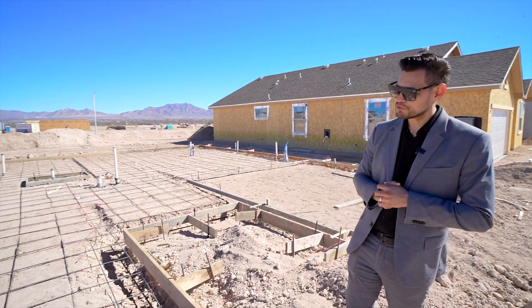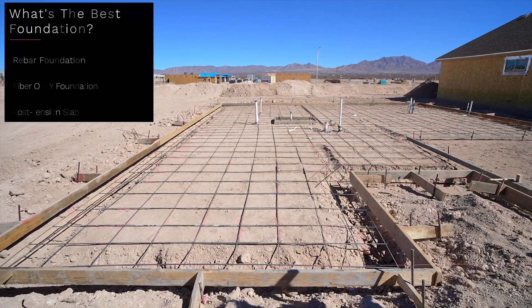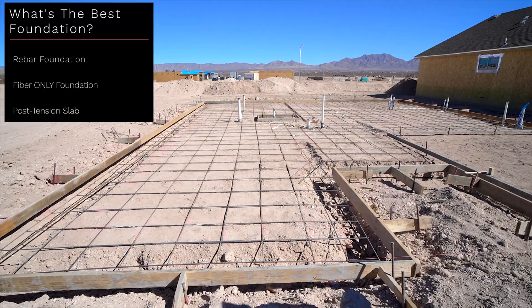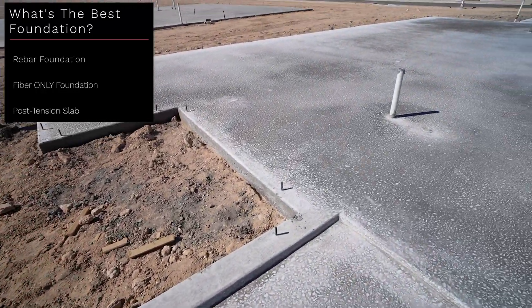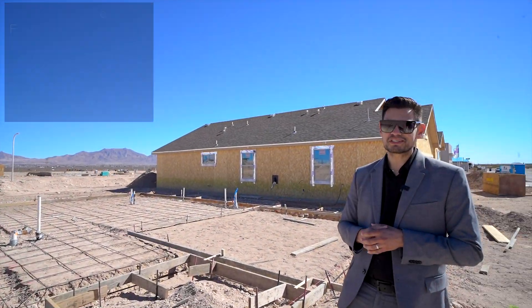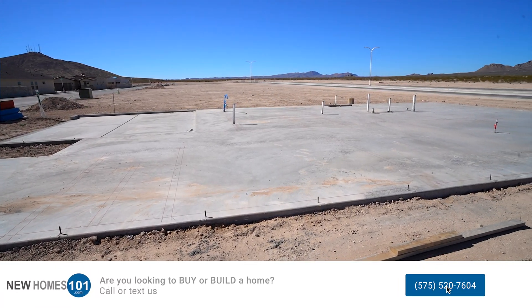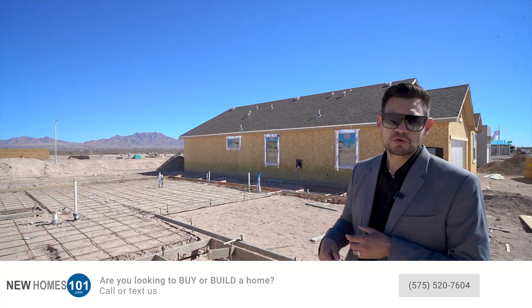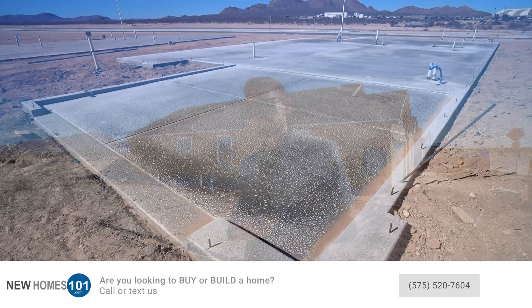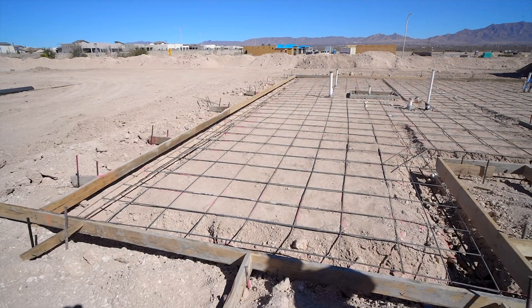We're going to focus on the cement slabs and what type of cement slabs are used here in Las Cruces. If you want to see a video of an engineer talking about the foundations in a lot more detail, please click the link in the description. We're going to talk about three foundation types: the rebar foundation, the fiberglass foundation, and the post-tension.